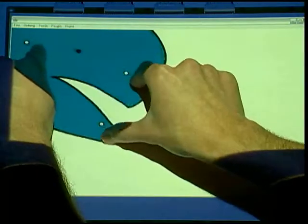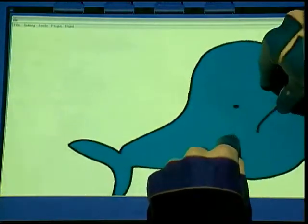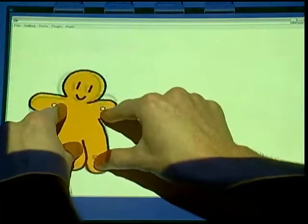Since our rigid-as-possible deformation algorithm yields real-time results, it can be used for performance animation. Small local changes are instantly reflected globally, producing a lively and controllable motion.